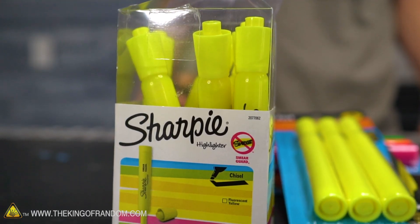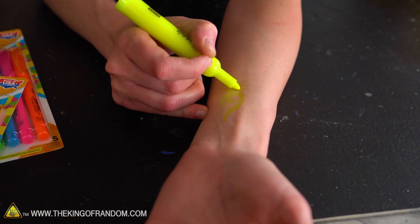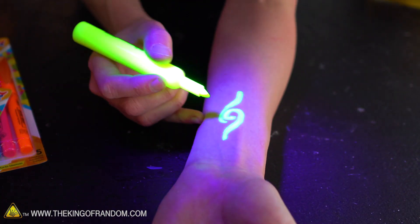So these fluorescent — if you've ever seen them under black lights, you'll know what I'm talking about. We've done a few tricks in the past. Something that's just kind of fun because I was the kid in school who would always draw on myself.